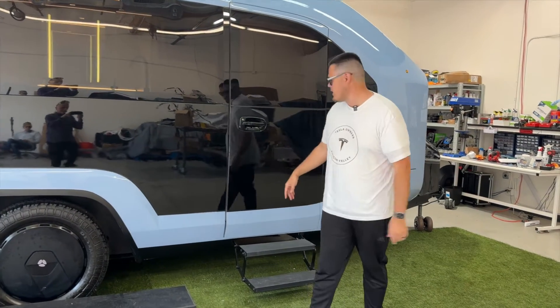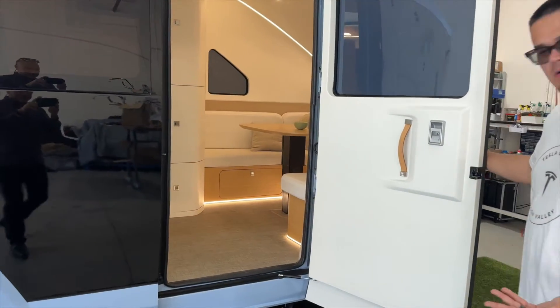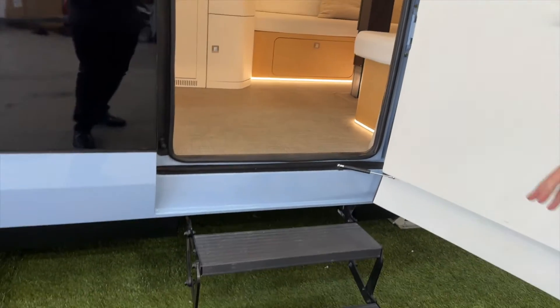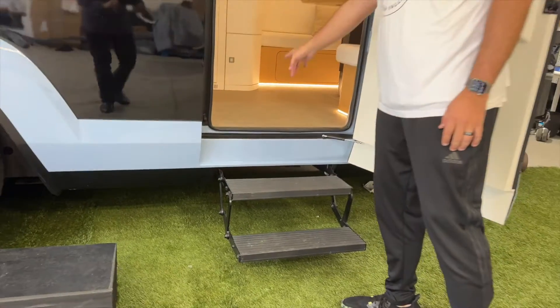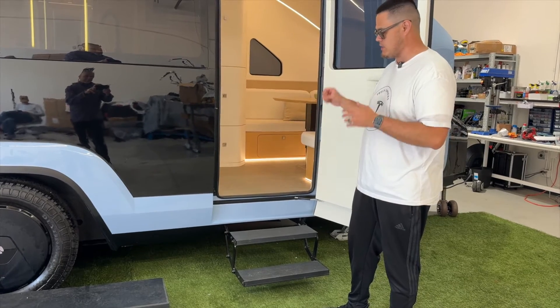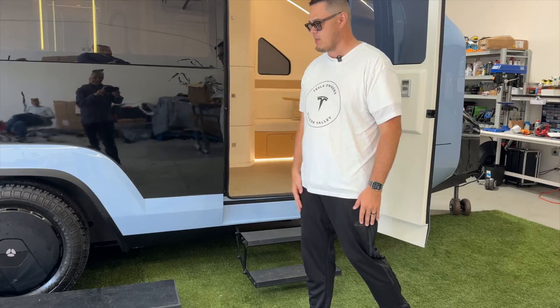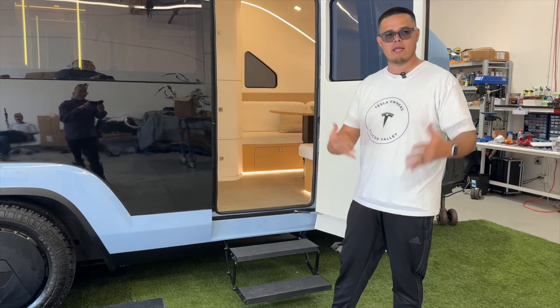We're going to get into the Pebble now — let's open this up. It's super simple to get in. In some older RVs you have to kind of pull things out, but it's really easy. Once you set this thing in place, it just pops out along with some other things and sets in place.